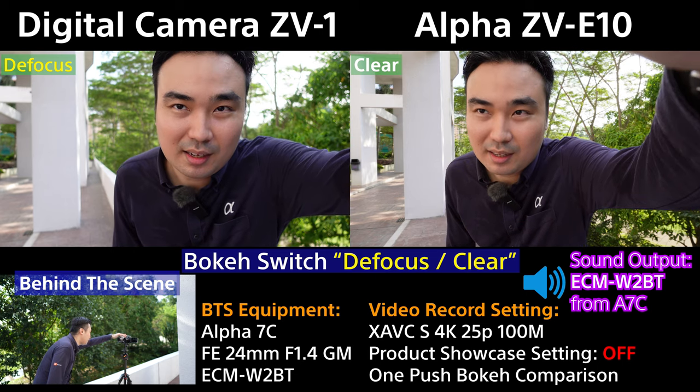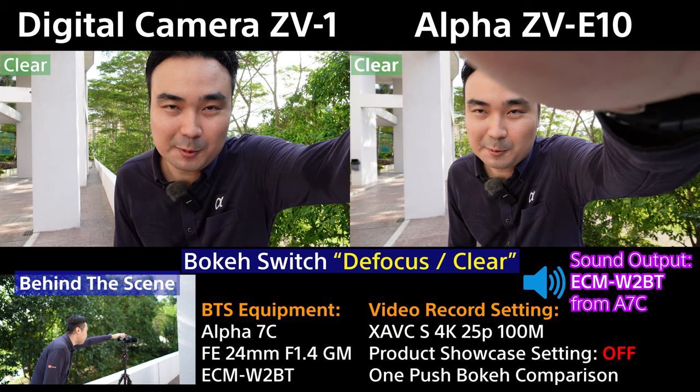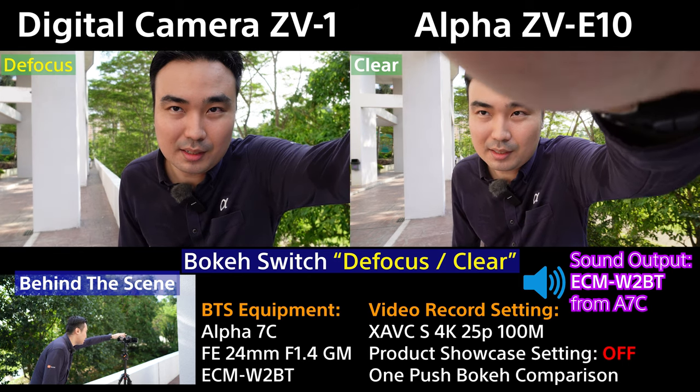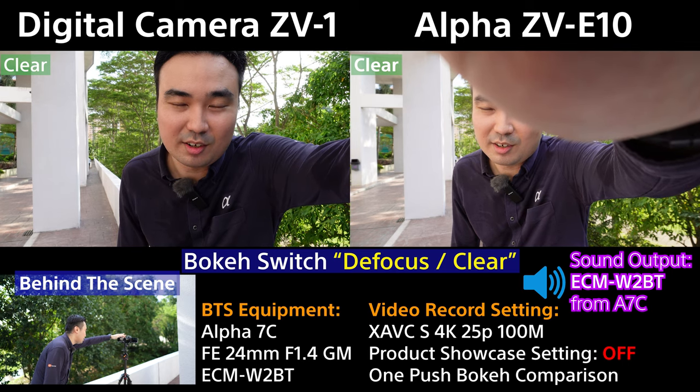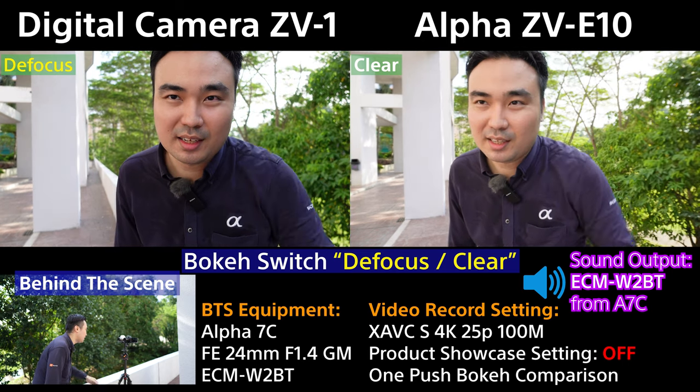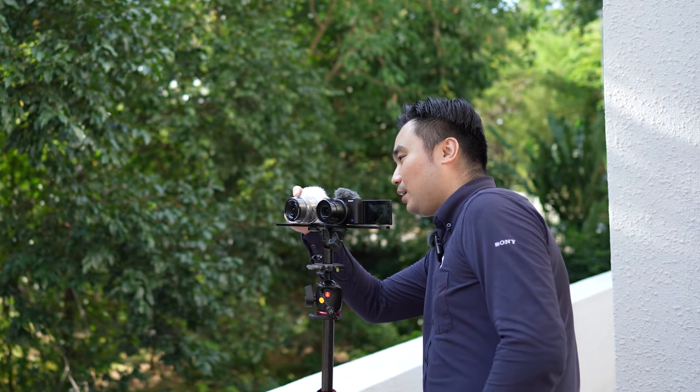So right now this is blur on the ZV-E10. On the ZV-1 — clear, then blur, then clear, then blur again. You can see how the aperture is opening and closing, visible from the front of the lens. I can quickly double-check — I think both are in blur mode.